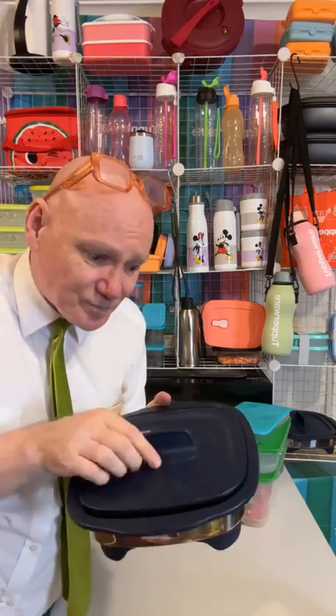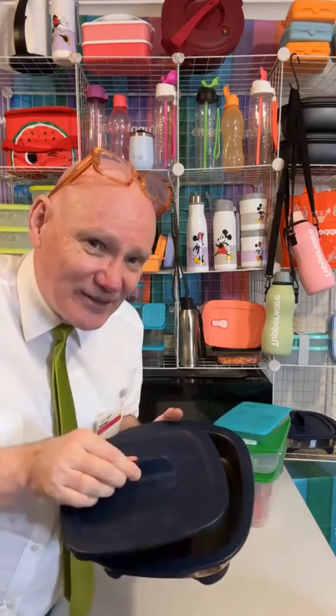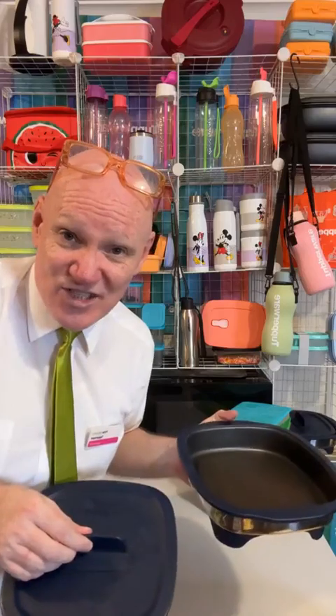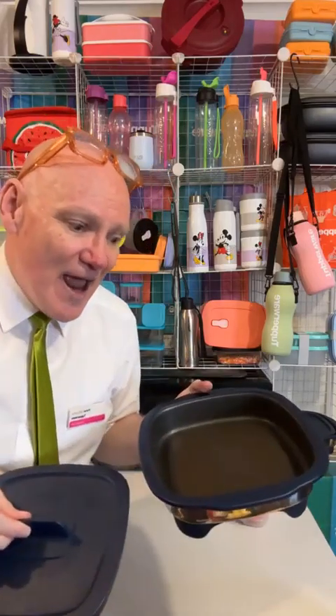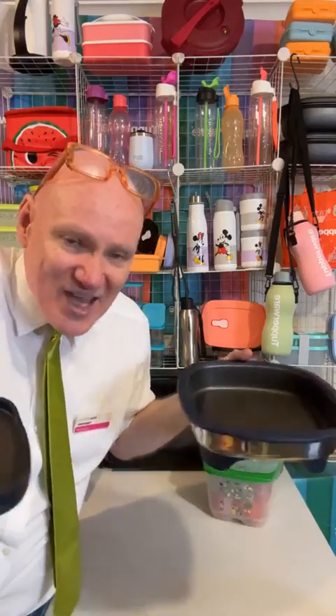I can do a mixed grill - eggs, bean, mushroom, tomatoes, capsicum. You can do sausages, chicken wings, rissoles. Anything you do under the grill, this will do in the microwave. Like if you're going to do a grilled cheese toasty or something, in the microwave. Everything you do in the oven, this will do in the microwave. Like potato bake, lasagna, scones, cakes - all those sorts of things, do it in there.